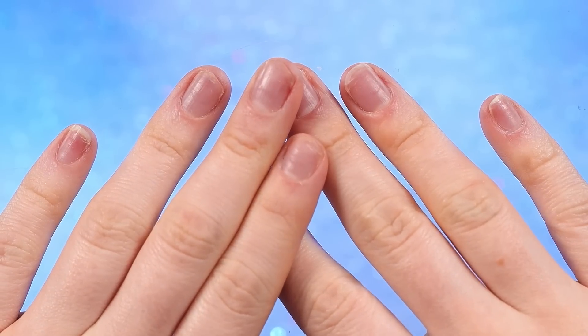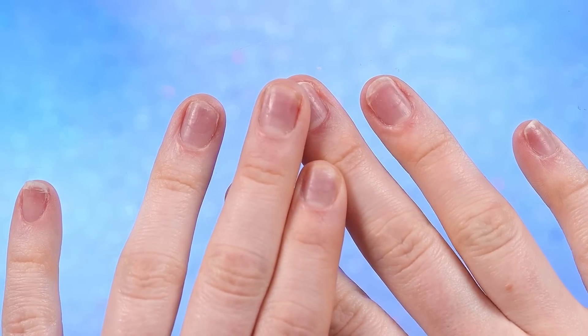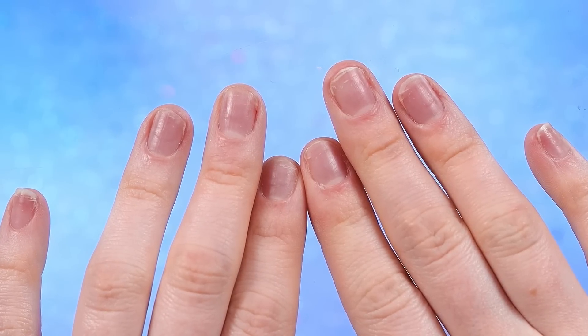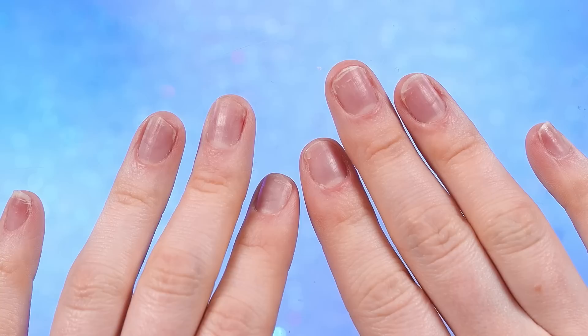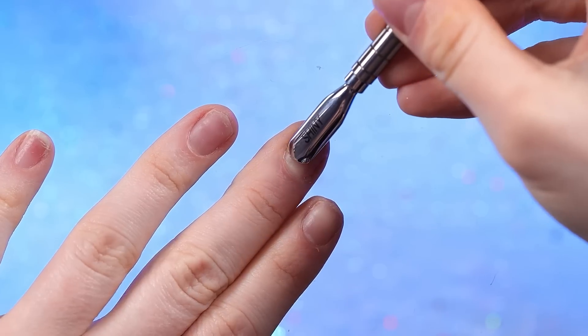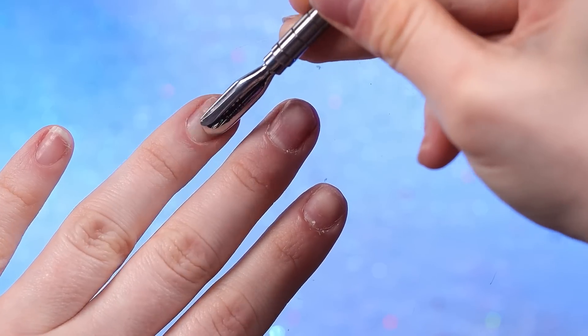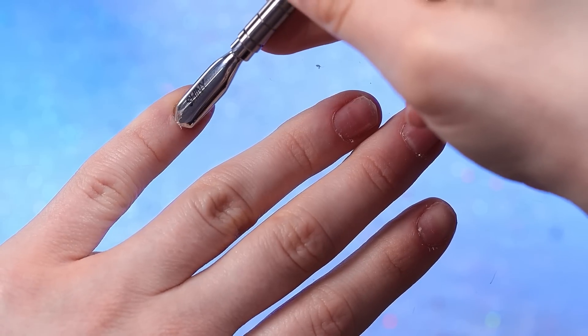My nails are an absolute wreck, so I'm so excited to make them all pretty. My hands are so dry and my nails are so crusty from all the cleaning I've been doing trying to prepare. I need to do my prep really, really good today because I do not want to risk one of my nails coming off while I'm out of town on vacation. That sounds terrible.